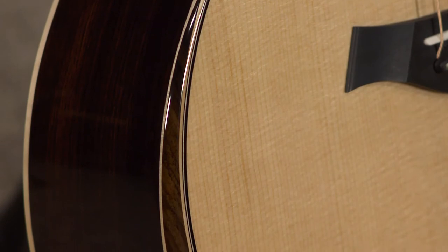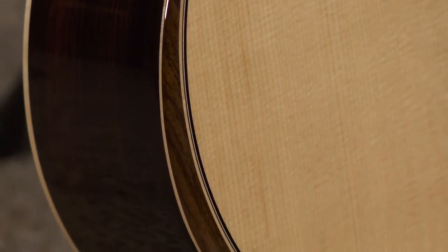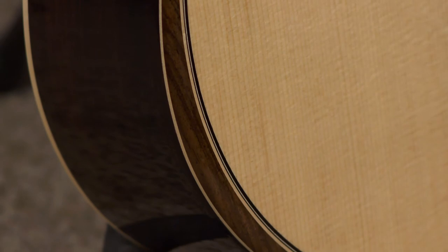It's pretty sharp. The radiused armrest is new for this year and it's a welcome feature — it's very comfortable to play.